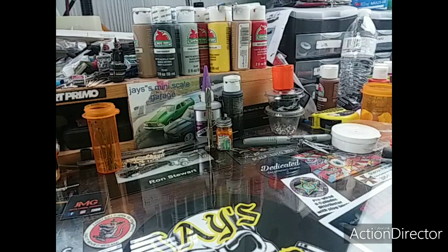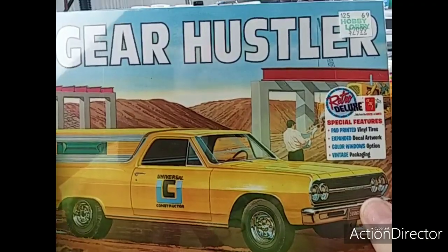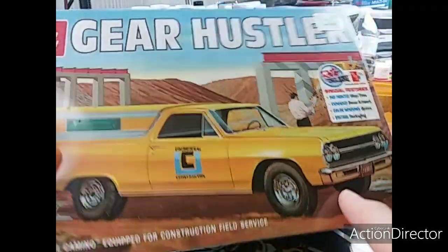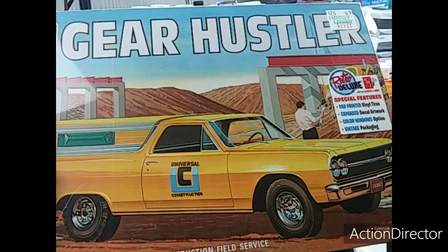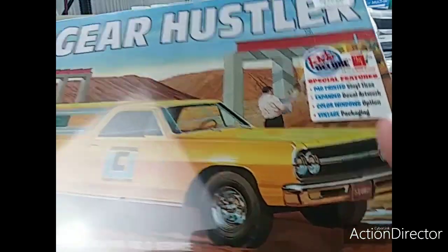I think that's it — oh, I got another one. It's kind of hard to see it though. I got another one of these. You know, this is probably what I'll use on the one I got, since it's a construction company car.